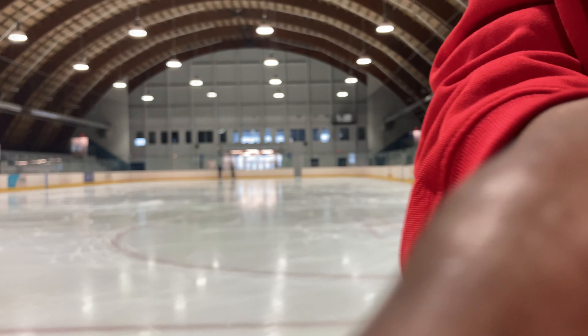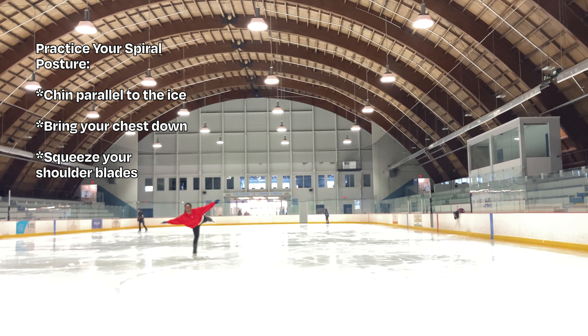As you start working on your spiral, there are a few tips that will help you with your posture and position. You want to think about having your chin parallel to the ice and eyes gazing forward — this will help you lift your chin and have a better posture. Then you want to think about bringing your chest down, but avoid diving forward, which is what some skaters tend to do when they're trying to lift their leg up higher. The final thing is to imagine that you're squeezing your shoulder blades together, and that's going to help you with your arm and shoulder position. I hope these tips help you — I know it's a lot, but I'm going to put them on the screen in a quick list so you can look back at them later.